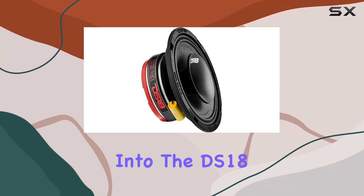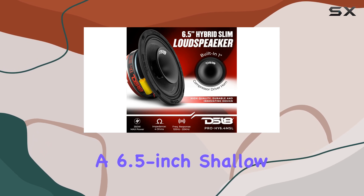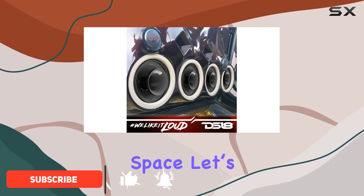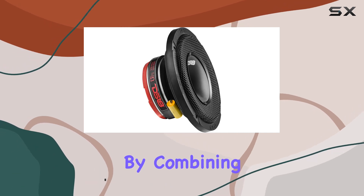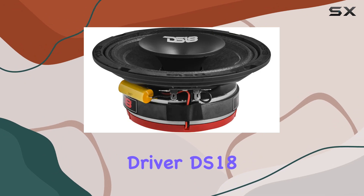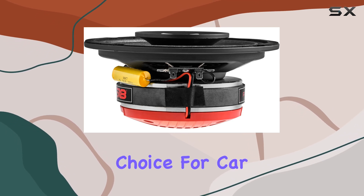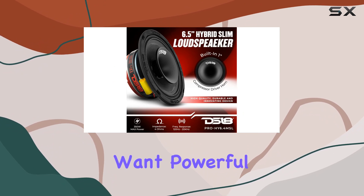Today, we're diving deep into the DS18 Pro HY 6.4 MSL, a 6.5-inch shallow hybrid mid-range speaker that promises to bring exceptional audio power and clarity to your car or any compact space. Let's start with the hybrid design, a standout feature of this model. By combining a Pro Audio mid-range with a high-intensity driver, DS18 has managed to create a speaker that fits into tighter spaces without compromising on sound quality, making it an excellent choice for car audio enthusiasts dealing with limited installation space but who still want powerful sound.